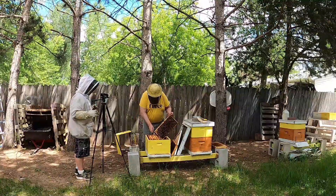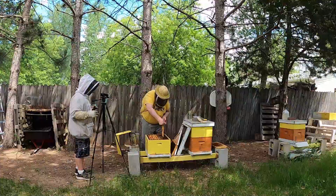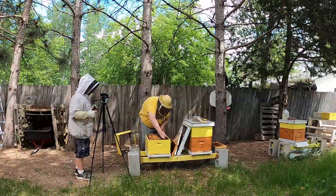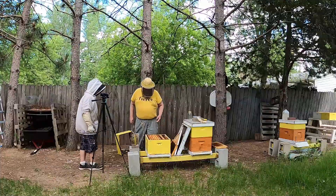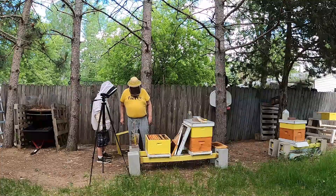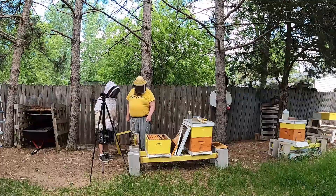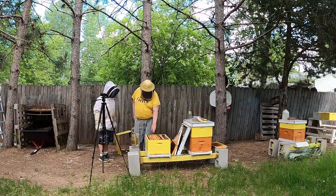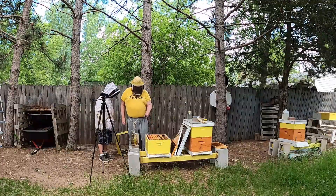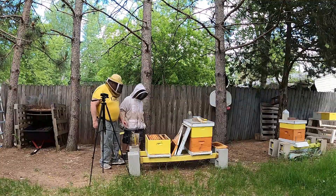I might have to have you do this — I'm dropping things all of a sudden, and this is not the frame I want to drop. So I think what we want to do, Josh, is get this frame pulled out and another frame pulled out, and then that will go in that box.